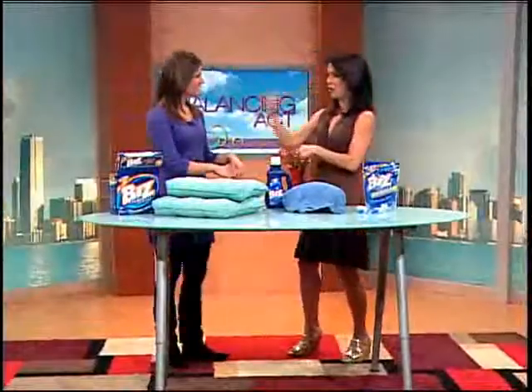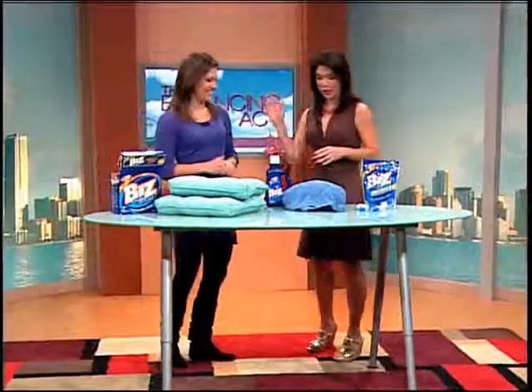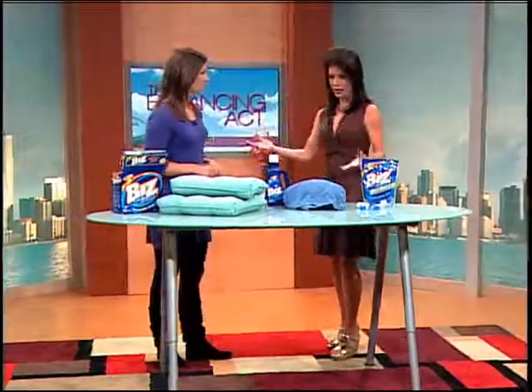Help is here, Marianne — I'll bet we can do this. We are joined now by my friend, the leading lady of laundry, Catherine Hartman from Biz. We've been working together since last year and you've helped me and my viewers so much, and now we're going to tackle another problem.